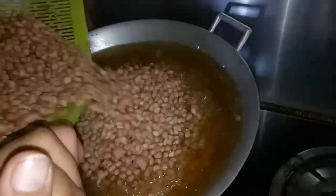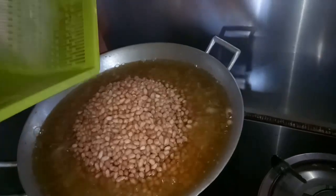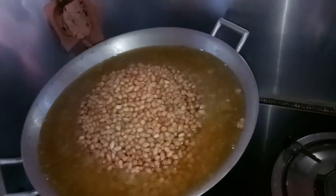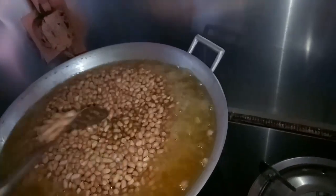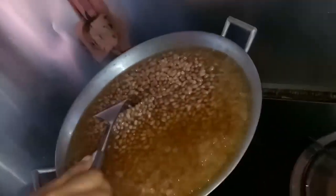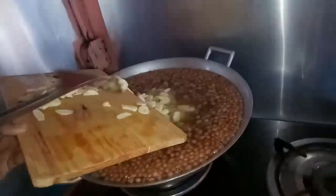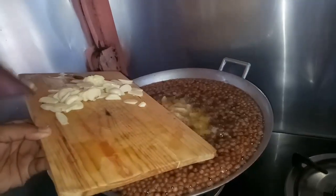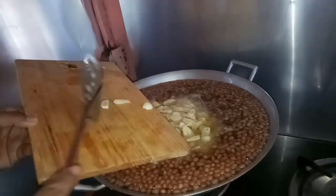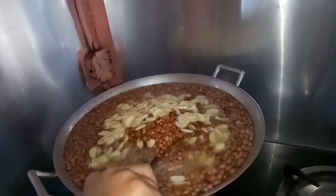Ibibigyan natin kung ulan ang kalalabasan niya. Ayan guys, alok-aloyin natin siya guys. Mamaya ulit guys, sinagay na natin yung garlic. Kasi guys manuluto na siya. Ayan guys, ang bango-bango guys.